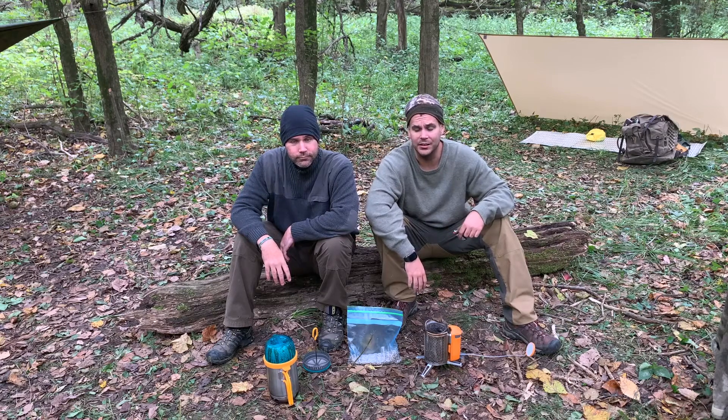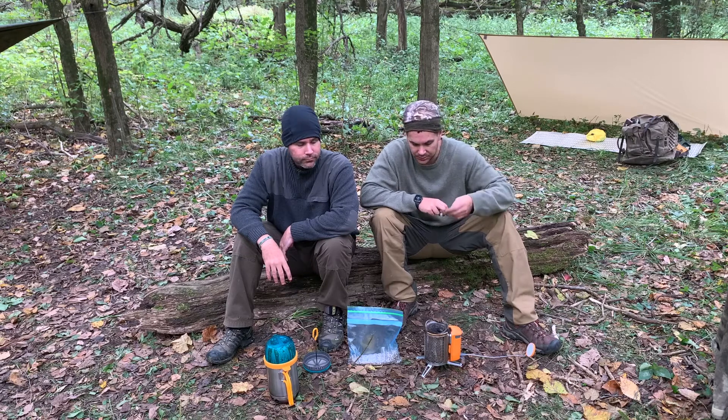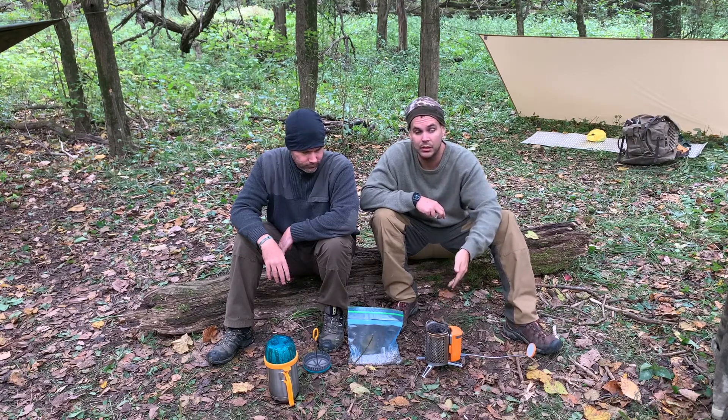Hey guys, Eric and Sean here of Pioneer Survival Company. Today we wanted to demonstrate a new product that we've got — it's the BioLite Camp Stove 2.